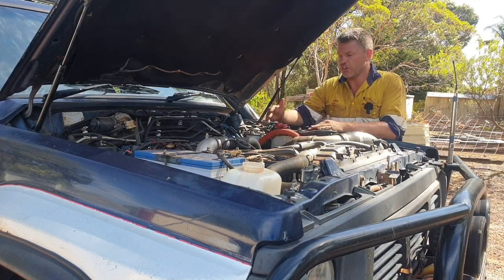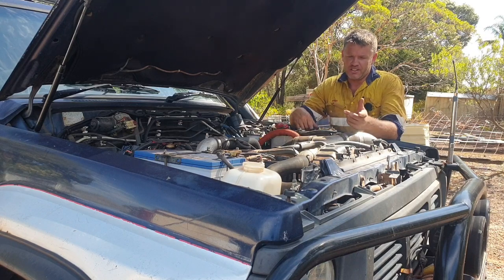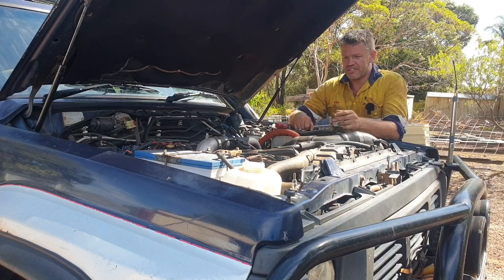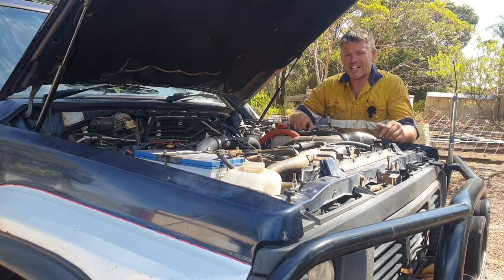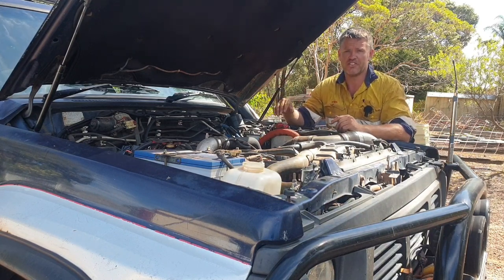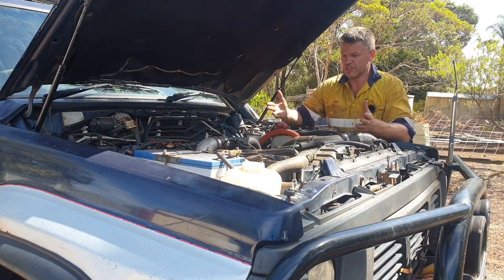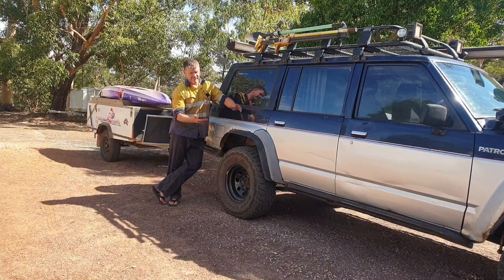Aftermarket turbo, non-intercooled, not tuned yet. Fuel screws slightly wound in a bit. Cooling system: standard radiator, upgraded water pump, upgraded cooling fan to the Mitsubishi fan hub - that dropped maybe eight degrees when I did that mod. Radiator cap at 1.1 bar. Steel bar, spotties, rock sliders, rear bar, twin tires, rear drawers, fridge, roof rack - all those basic weights you've got to factor in when loading this engine up.